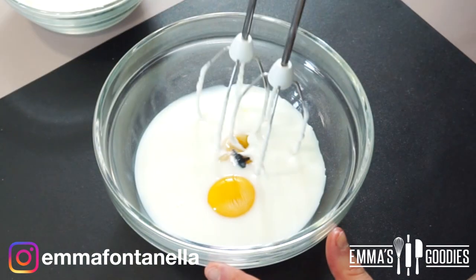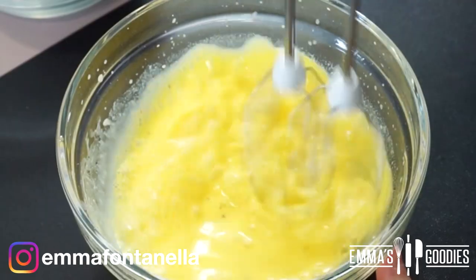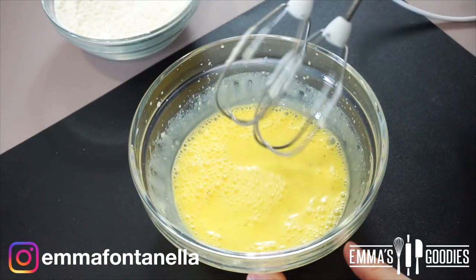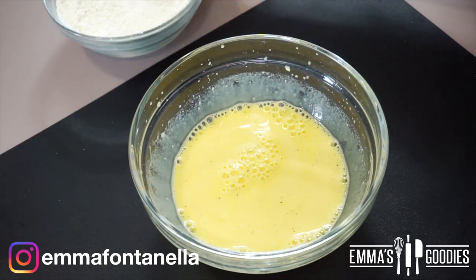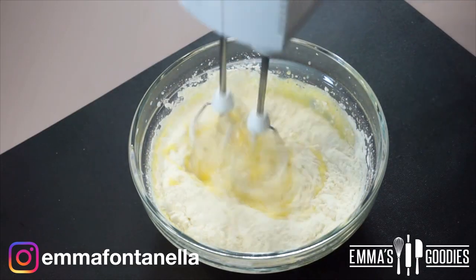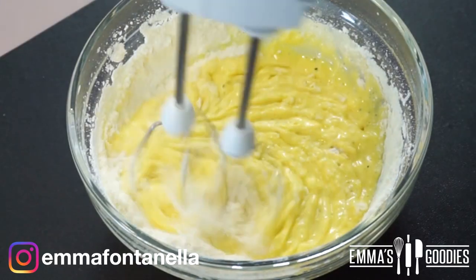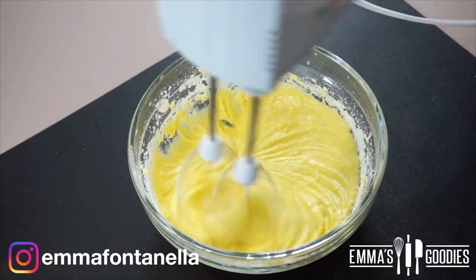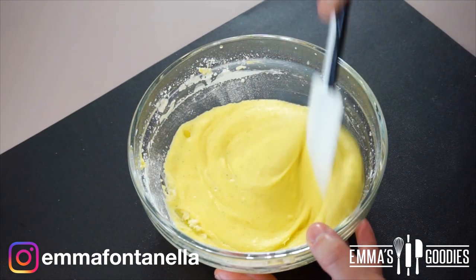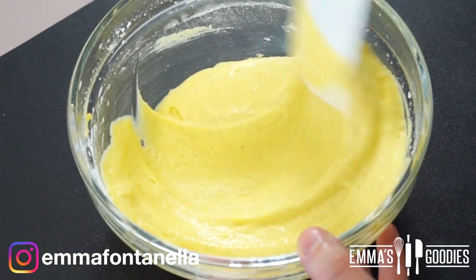In this other bowl I have the egg yolks with vanilla, and I'm going to add the milk. What makes this sponge cake different from the others is that this recipe contains no butter or oil. The reason is that we're going to soak this cake entirely in milk — we want it to keep some structure. If we add butter or oil, the cake will be too soft, and once we add the three milks it would become soggy and fall apart. This is also why we're using a sponge cake base and not a butter cake.